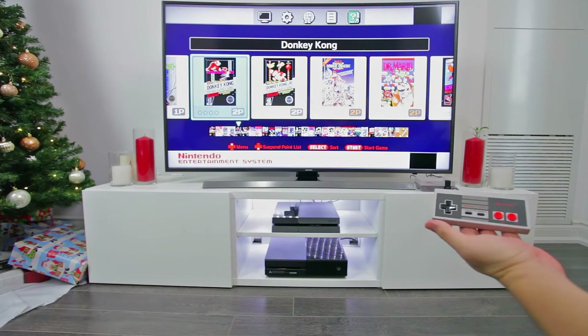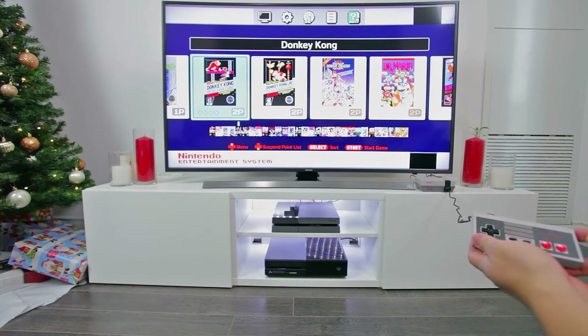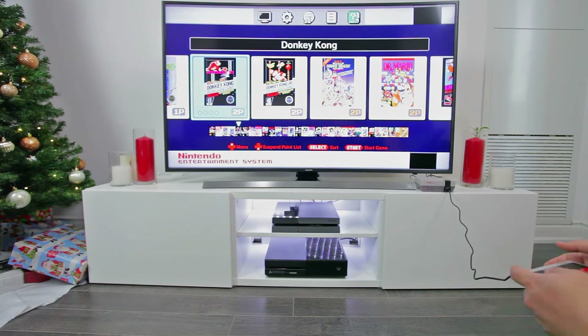In a world where wireless Bluetooth controllers now exist, this definitely brings back memories considering the cord is only about two feet long.